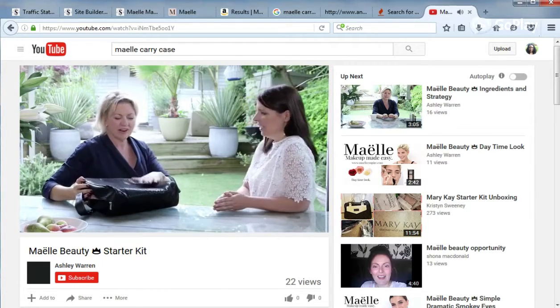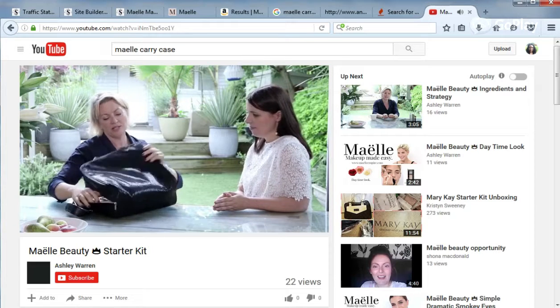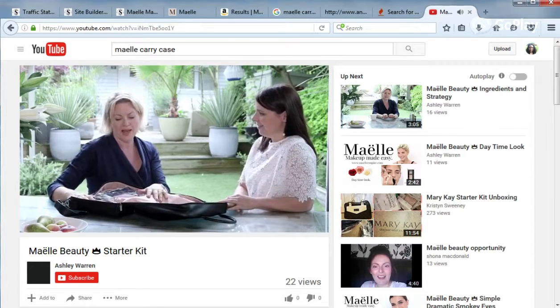Don't you love it? Very on trend at the moment, which we're very pleased about. And then you unzip it and you basically reveal this amazing bright pop of Maelle blush pink — yeah, it's pretty special.